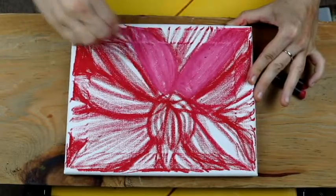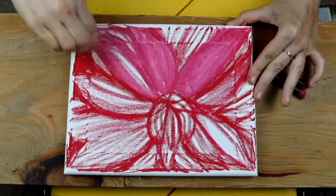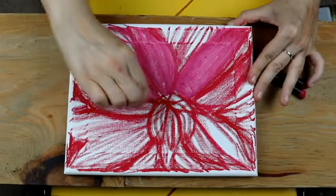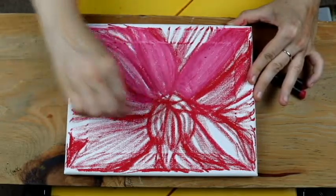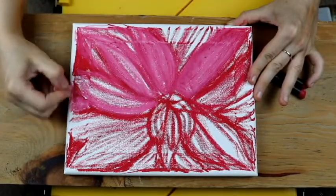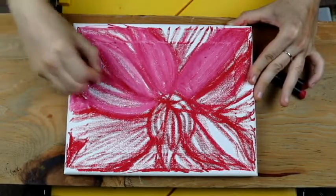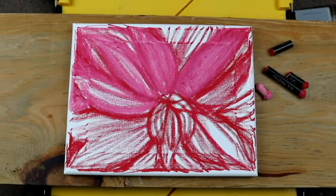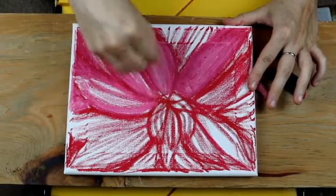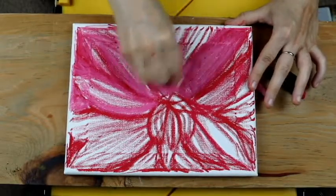Use long flowing strokes and put the pastel in the driver's seat. They are your co-navigators — they will get you to the final result. Let them do their work. White — you should always have an abundance because that's your friend. This is what's going to create highlights, depth, and dimension.